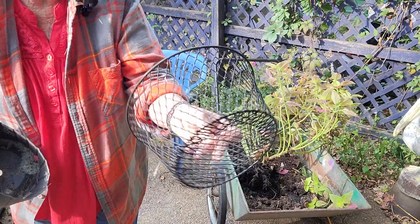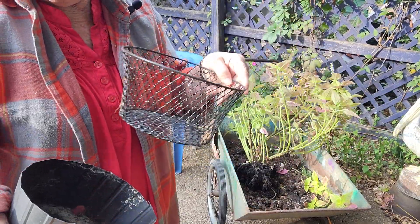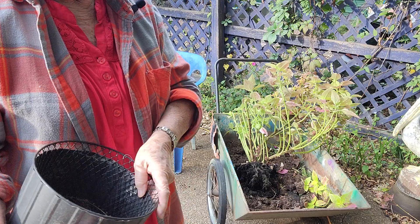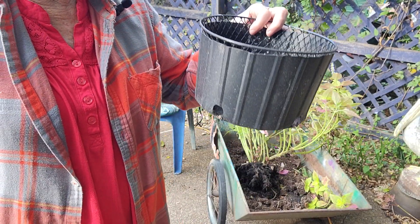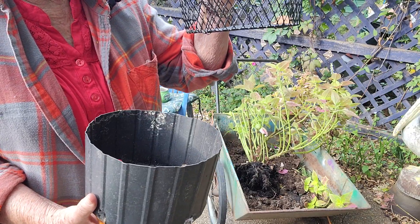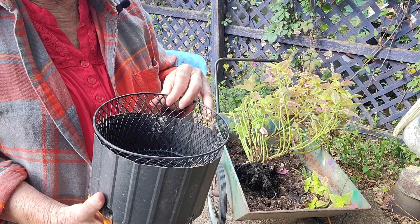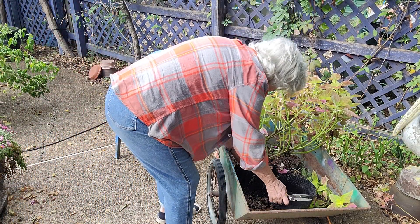I get these from over there at Dollar Tree. I like the tall ones so I can put them into the ground or bigger pots. I've cut that down to fit, and when it's time for me to move this, I'll just pick this up out of there and plant this whole thing down in the dirt. So that's what I'm going to do.